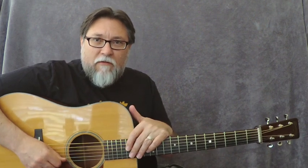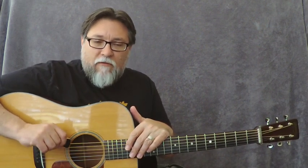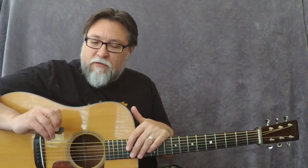I just want to take a few minutes and show you the new signature pick from Apollo Picks. I've been using Apollo Picks for the last several years and had a signature model from Nick, and over the last several months we've worked together to kind of revamp that a little bit.